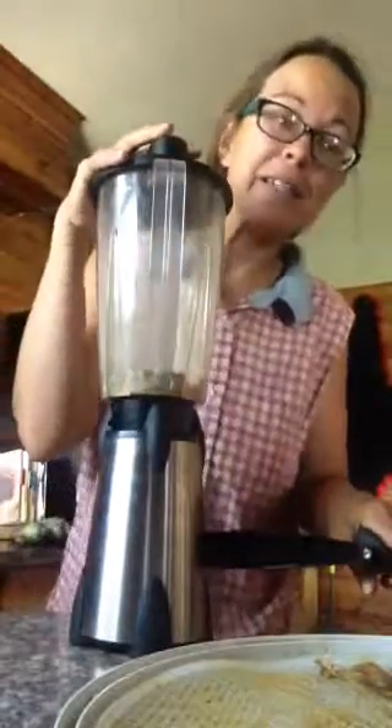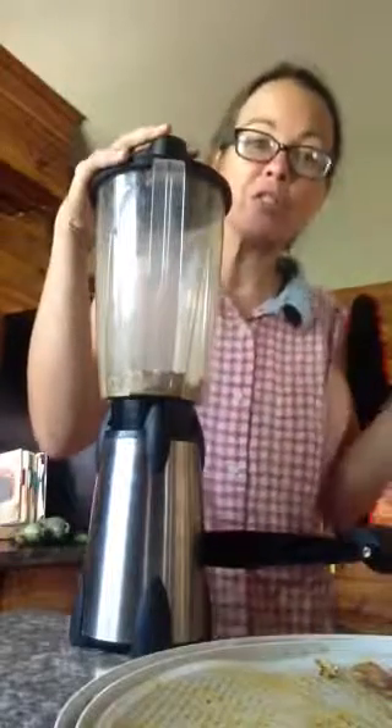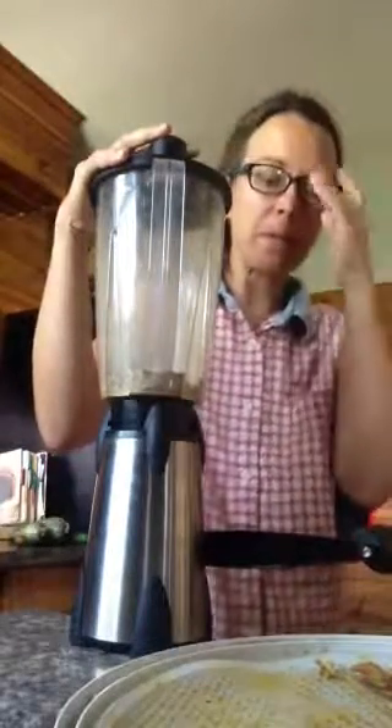So I am blending up some dried pear skins. I'm going to turn it into powder, and you could use that as a breakfast seasoning, no different than you do with cinnamon or nutmeg, but it would be pear skins.